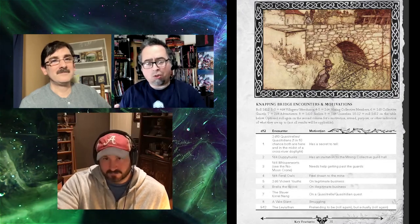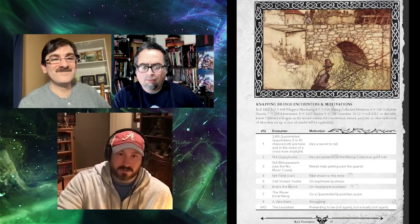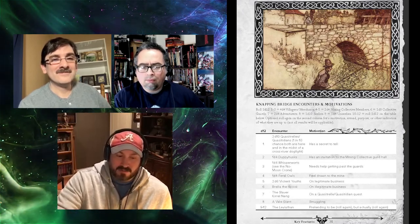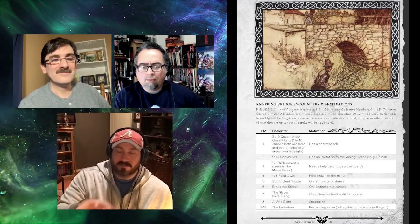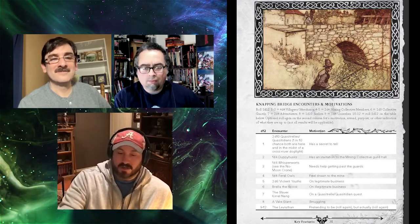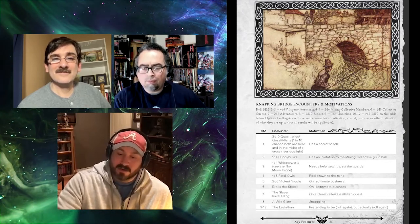Was the art first and then ideas to create this world, or was the world first and the art came in? It was definitely the art first. What we did was compile a whole bunch of art — way more than is in the book, and there's more than 100 pieces in the book. We compiled it all, looked at it together, and just started calling out our favorites — what would make for a really cool monster, a really cool town, or an interesting setting.